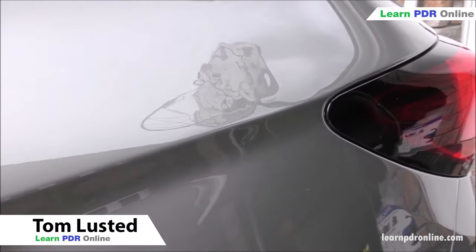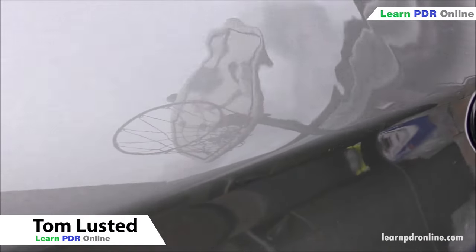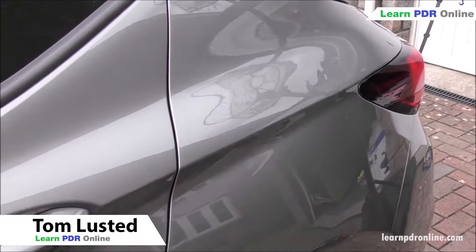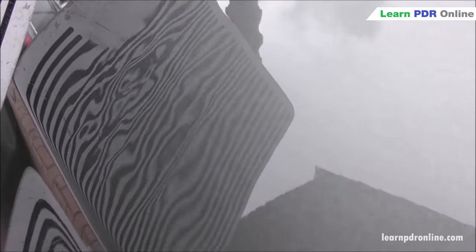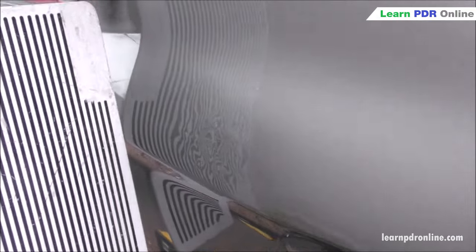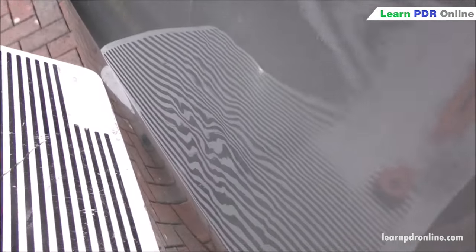Every now and again we come across a dent that somebody has tried to fix themselves. This was the case with my customer and his Vauxhall Astra. As you can see he's had a go and unfortunately made quite a mess of his panel. Using my line board to highlight the highs and lows, we can see we've got all sorts of distortion across this panel — stretch marks, high spots, low spots. Ultimately it's a real mess and I've got to figure out how to fix it and get the best results I can.